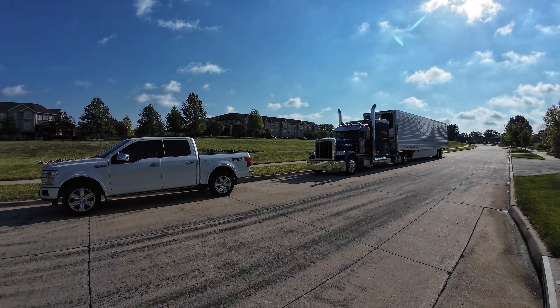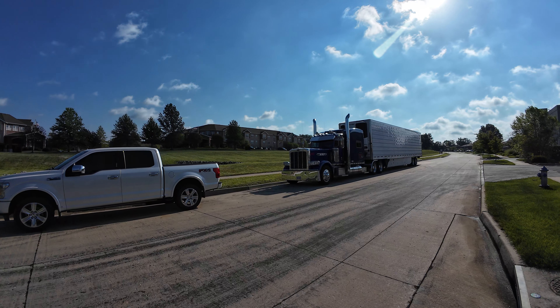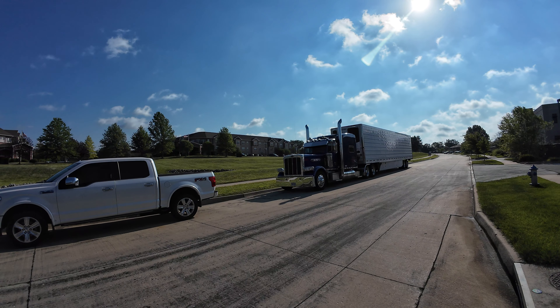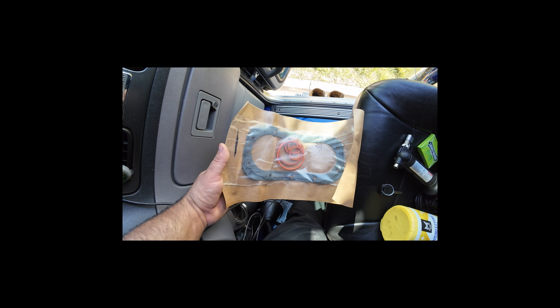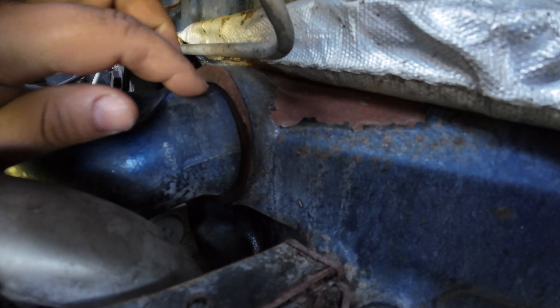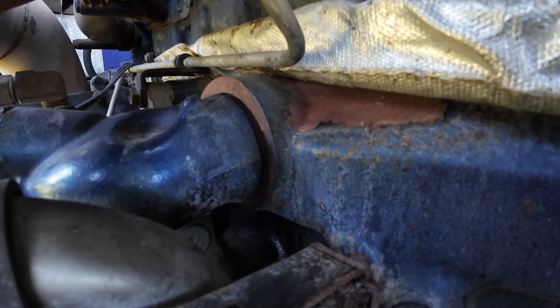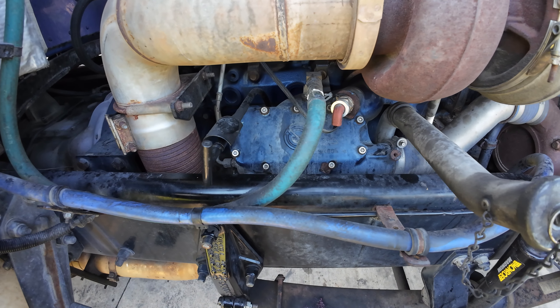Good morning everyone, welcome back to my shop, aka public street. Today we're gonna be putting some new gaskets on the oil cooler right where it meets the block of the engine, because it's leaking coolant. This is an oil cooler gasket kit but we're not gonna need all of it — we only need two or three of these orange ones. Right there is where the problem is; it leaks coolant a very little bit, but little by little the leak will get bigger if you don't take care of it. We're gonna have to take this whole thing off.